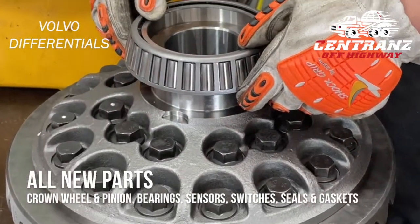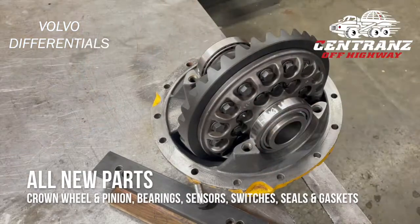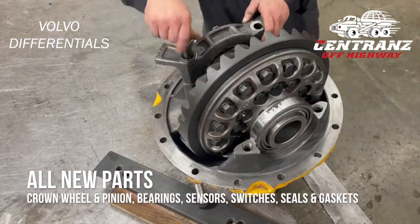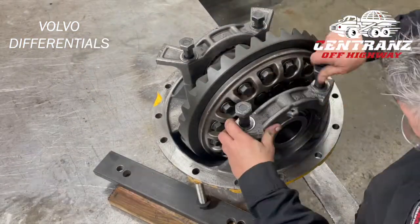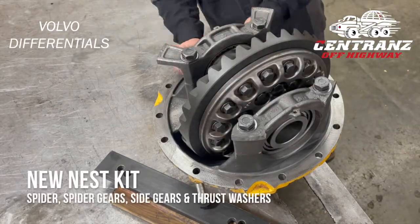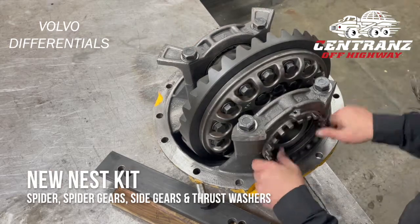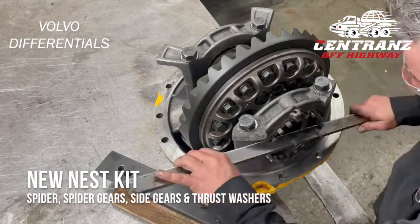Every Volvo differential remanufactured by Cintrans receives a new crown wheel and pinion, new bearings, new sensors and switches, and new seals and gaskets. A new nest kit, which includes spider, spider gears, side gears, and thrust washers, is also installed.